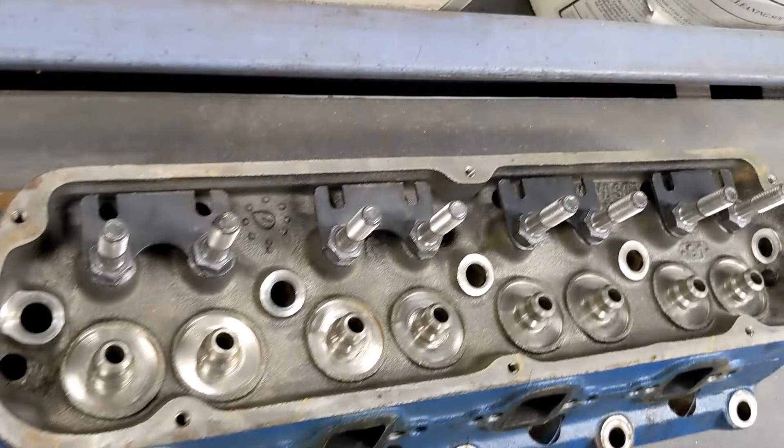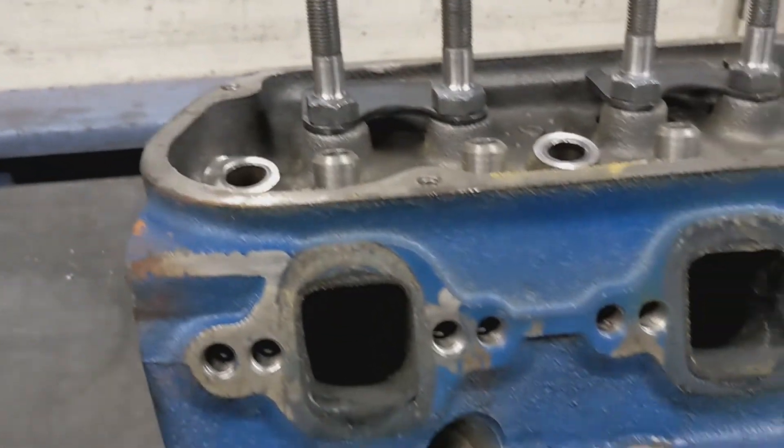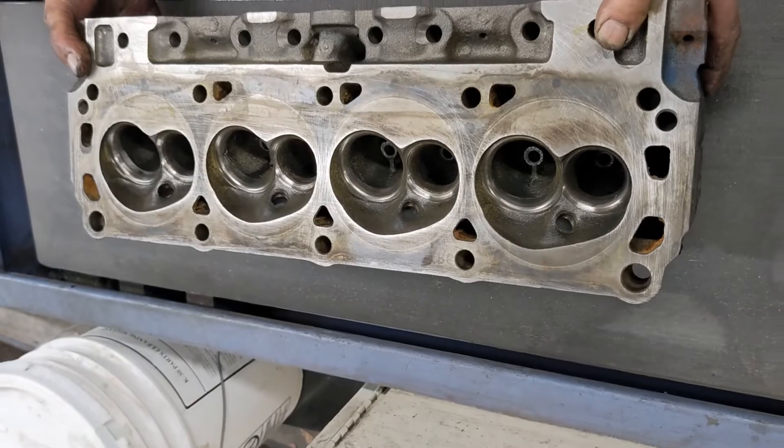The heads, as you can see here, when I stopped by the machine shop, I got a look at them and they have been cleaned and disassembled. The porting is going to be what I'll refer to as a stage one porting, with some short turn radius work, a bowl blend, and a valve job.